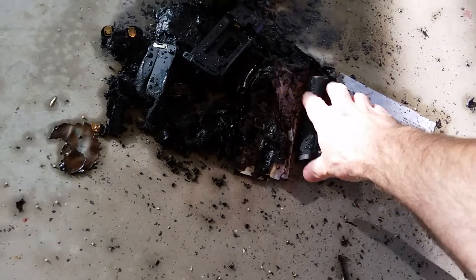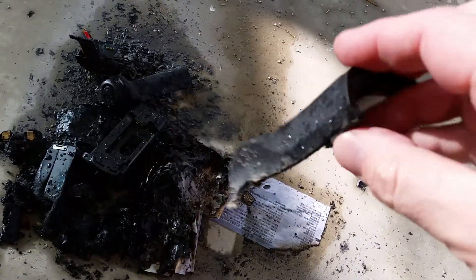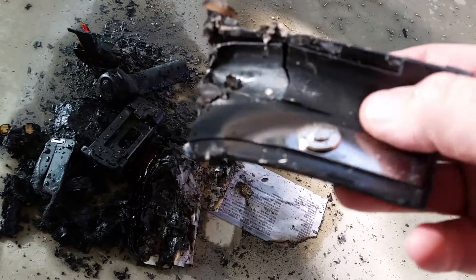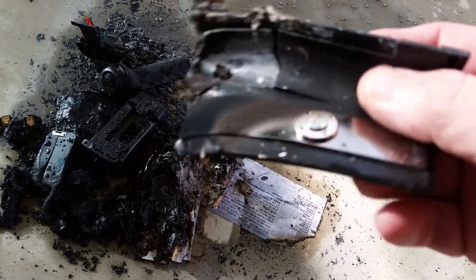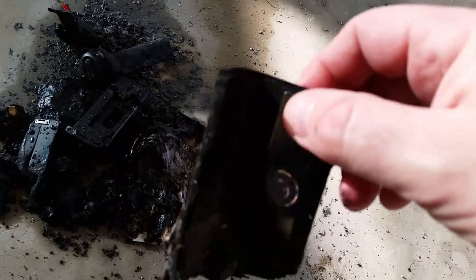My wife insisted I put it out so it wouldn't burn the house down. So here's the fake plastic — there's no magnesium in this, it's just a double-walled plastic — definitely counterfeit, as the other video shows.